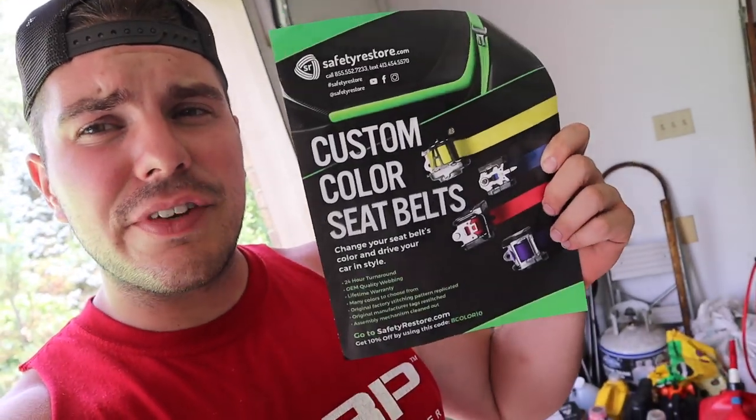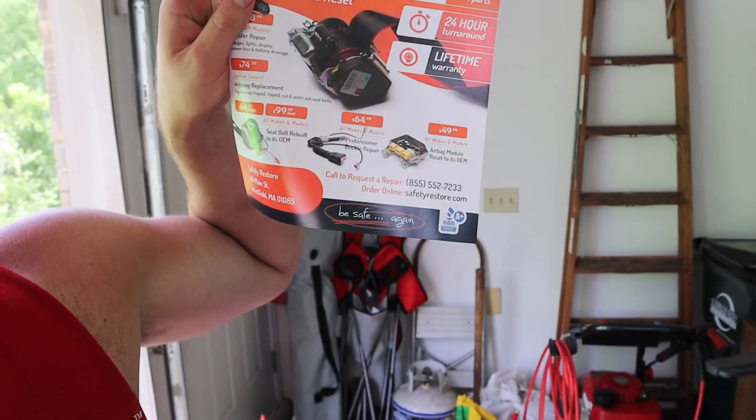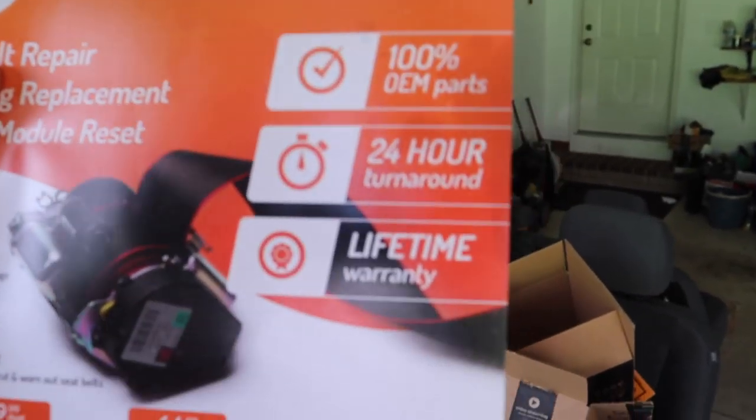I got them done at Safety Restore. They are a company that, like if you get in an accident and your seatbelt locks up, they'll do OEM seatbelt modules, buckle pretensioners, setting the airbag modules back to OEM, GM cluster repairs, custom color webbing replacement, 24-hour turnaround time with a lifetime warranty. They worked on Thursday, shipped Friday, and showed up at my door Monday morning — definitely quick.